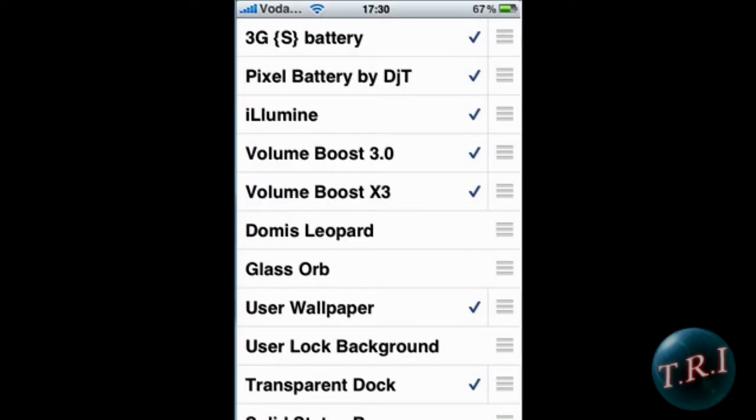Open WinterBoard and there you have it — just check the 3GS Battery theme and you'll have a small percentage display right beside your battery icon. Thanks for watching, comment, rate, and subscribe. See ya!